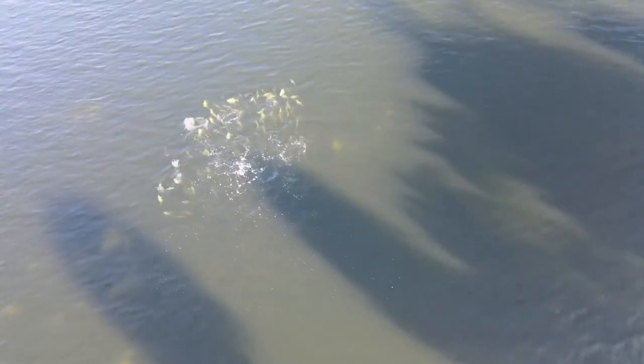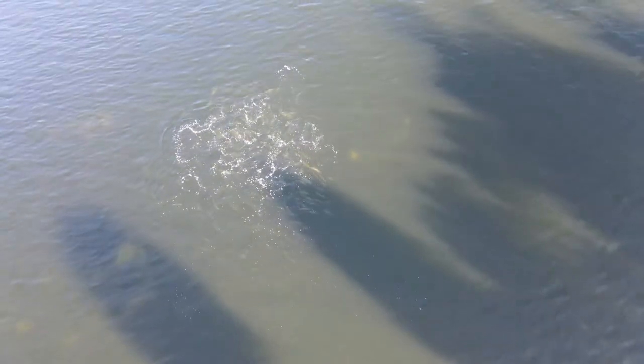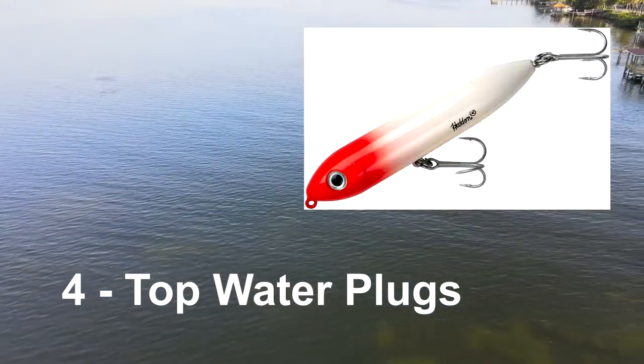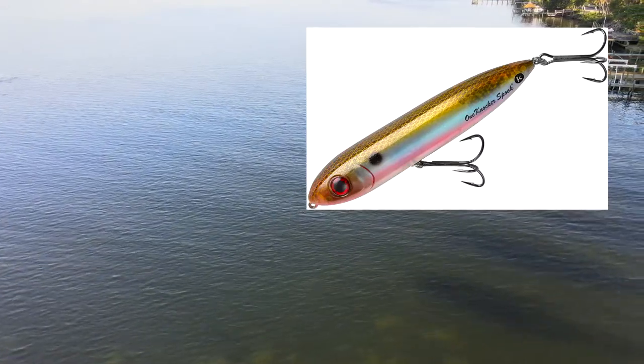Look at these jack annihilating glass minnows, just vaporizing them. Which brings us to my fourth category of lures you should have a collection of, and that's topwater plugs.